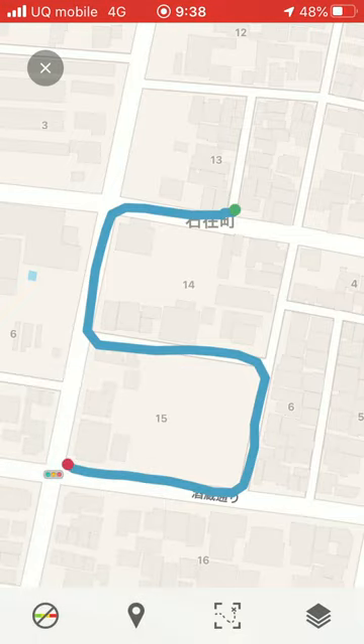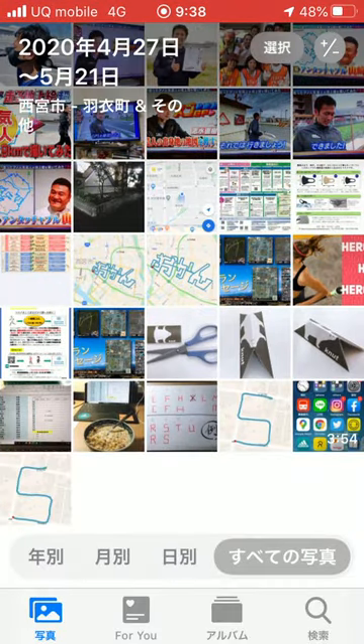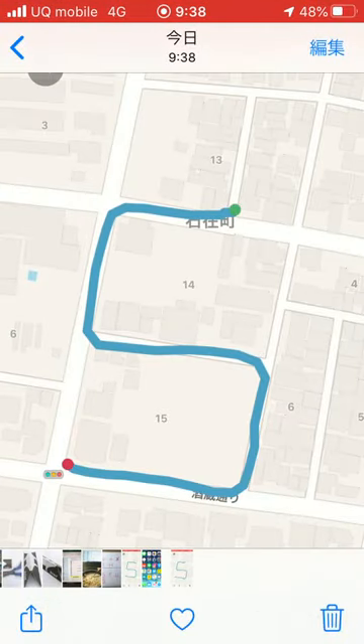That's all. And you can check and send these pictures — the alphabet — to me. And I will make the sentence and photo. Thank you.